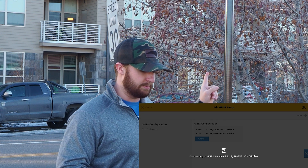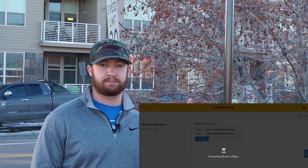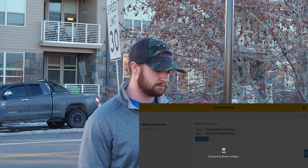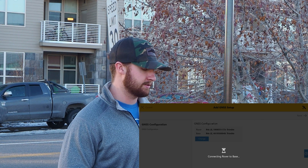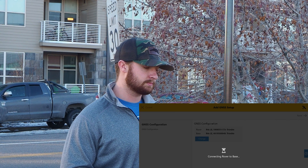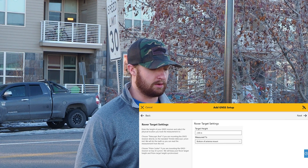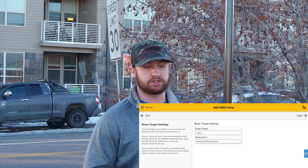It's connected to my base receiver that's attached to the top of my car, and I've just connected to my rover — now it's going to connect the rover to the base. I'll enter my rover target settings, which is just on a standard two meter pole.